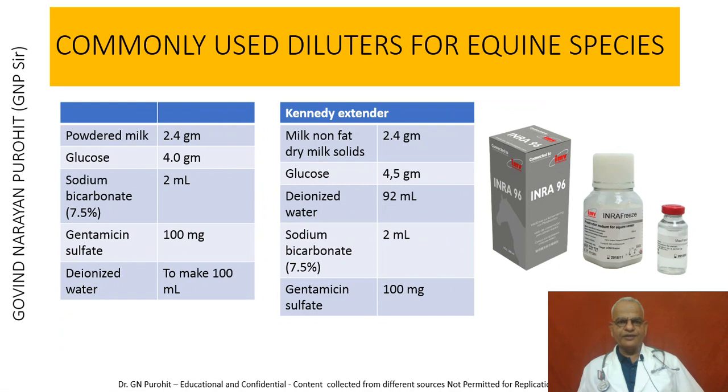The commonly used diluters for equine semen cryopreservation include milk diluters: powdered milk 2.5 grams, glucose 4 grams, sodium bicarbonate 7.5% 2 ml. The Kennedy extender contains milk nonfat dry solids 2.4 grams, glucose 4.5 grams, deionized water 92 ml, sodium bicarbonate 7.5% 2 ml, and gentamicin sulfate 100 mg. Commercially available diluters are also available for diluting equine semen.